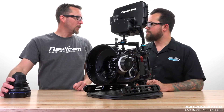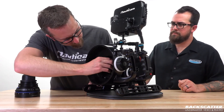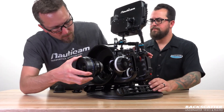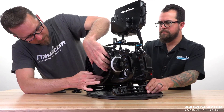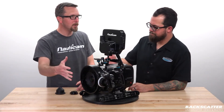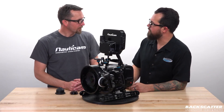Now we can go ahead and install our PL lens. We'll be using this lever right here — if we slide that over it will release the body cap. Take off the lens cap, go ahead and line everything up, and there we go — that's all there is to it. And then of course we'd be putting an N200 dome on the outside. Or if we're not using the adapter and the PL lenses, just an EF lens and an N120. You got it.